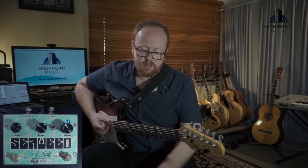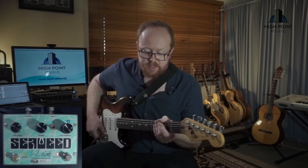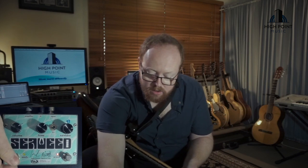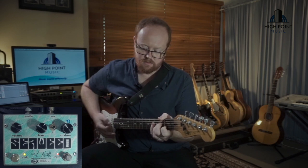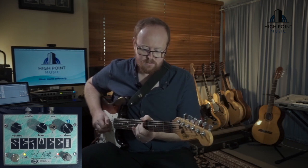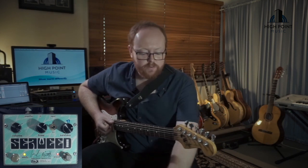One of the interesting features about the Seaweed pedal is the mids boost function. I'll take it back to my favourite setting and turn the mid switch on. What it's doing is changing the tone stack. Usually on a Big Muff, a bypass switch for the tone control cuts that completely out of the circuit, but on this pedal it changes the tone stack to give you a flat mids response, which results in a more present sound — particularly useful for live. If you're playing around with the tone control you'll find you get a bit more range out of the pedal rather than just bypassing that tone stack.